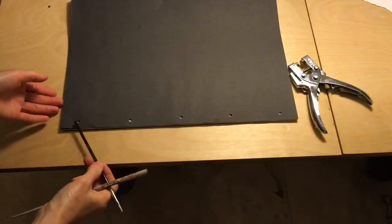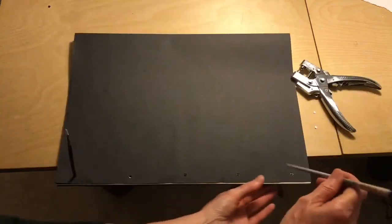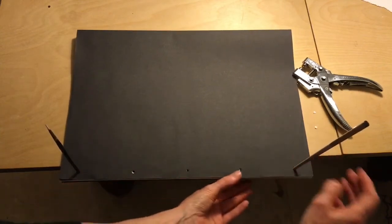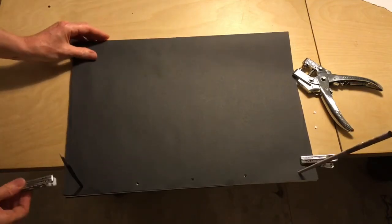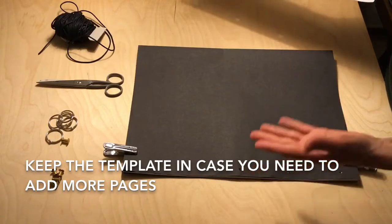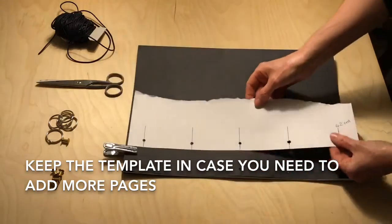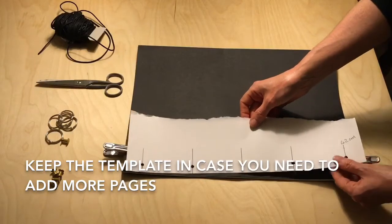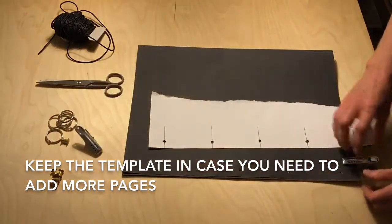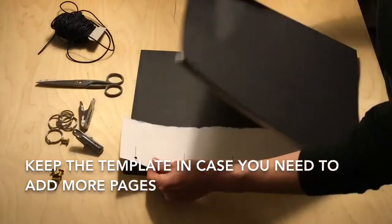A good tip for helping to align all of these holes is to use a paintbrush or a chopstick — that will have them all aligned. I would also recommend that if you're starting a book for design work and know you'll be adding more pages, always keep your template and add it in as the last page in the book.